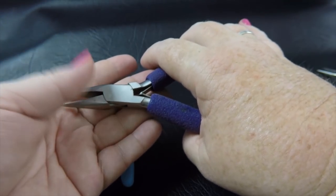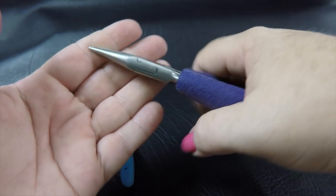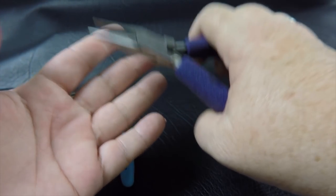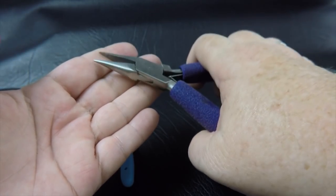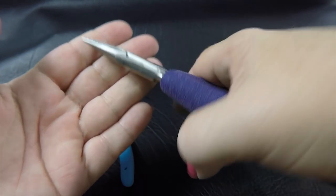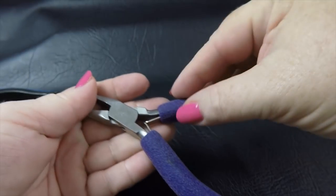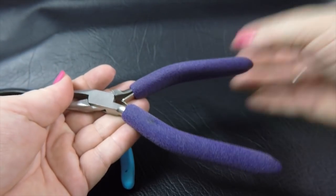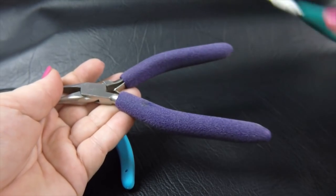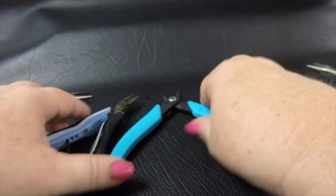The other benefit of longer handle pliers is they give you better leverage, especially when working with heavier or stronger metals such as stainless steel or jewelry brass in the thicker gauges. You'll get less fatigue using a plier with a longer handle than one with a much smaller handle. Most of my pliers have the longer handles.